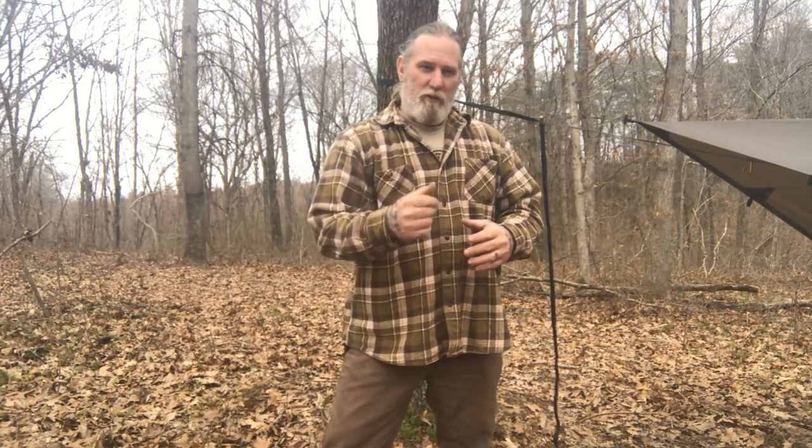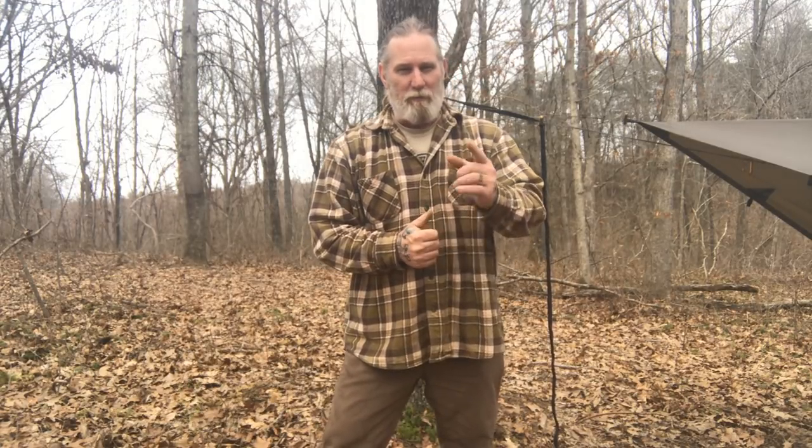We just talked about five different things we could use the same knot for throughout setting up a simple camp. Any knot that you can have that much versatility with is absolutely worth learning. I appreciate you joining me today for this video, and I appreciate everything you do for our school, our family, our business, all of our sponsors, instructors, affiliates, and friends. I'll be back with another video as soon as I can. Thanks.